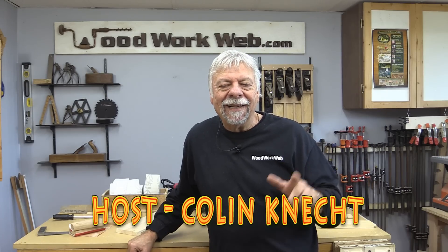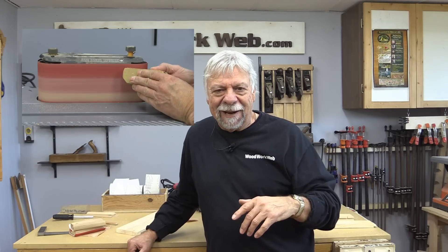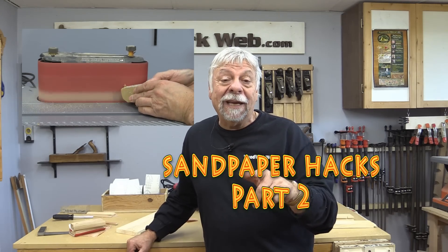Hello everyone, I'm Colin Kinnett. Today we're going to look at some more tips and tricks on sanding and sandpaper. But before we get to that,